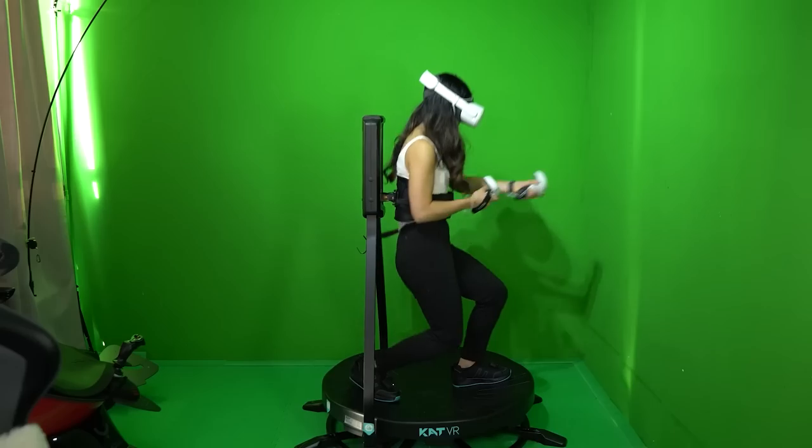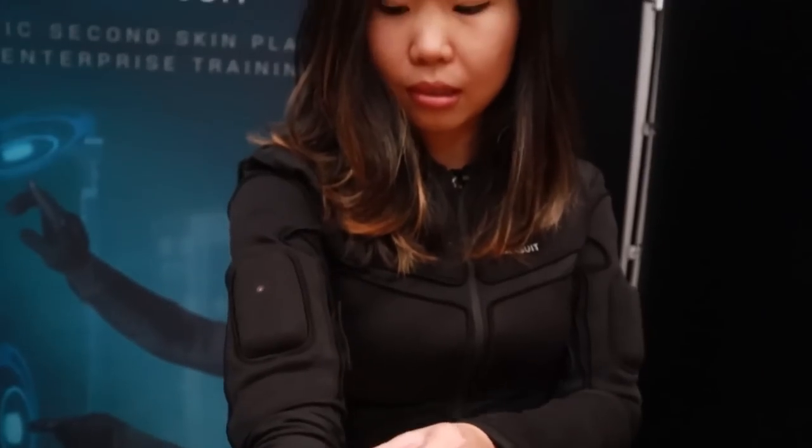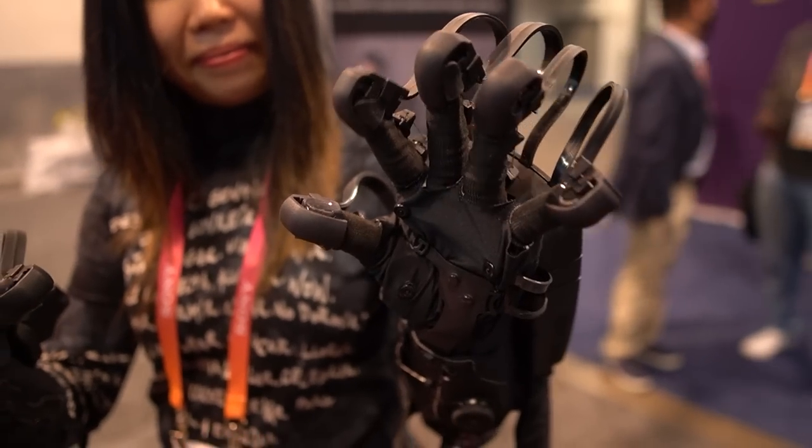You're watching this video probably because you're like me — someone a little bit obsessed about making VR experiences as real as possible. We've come far, but there's been one thing missing.